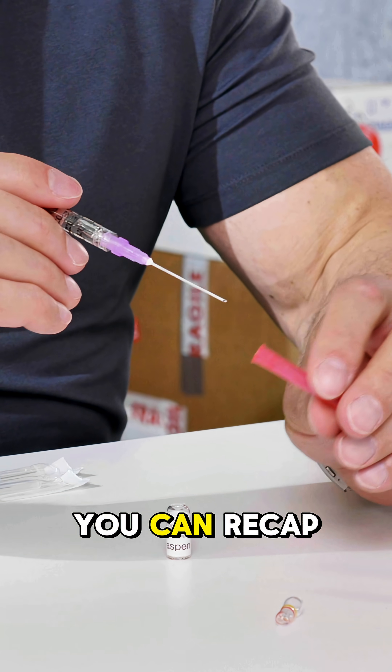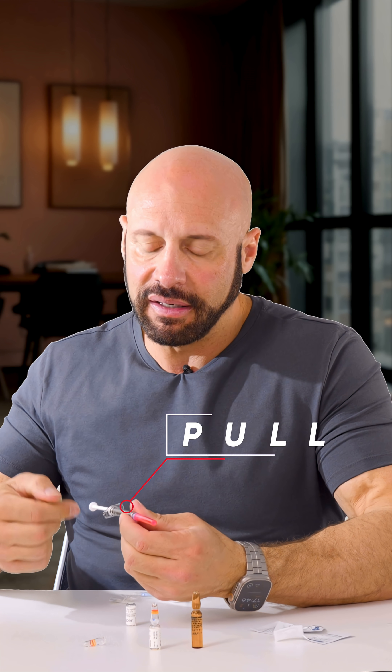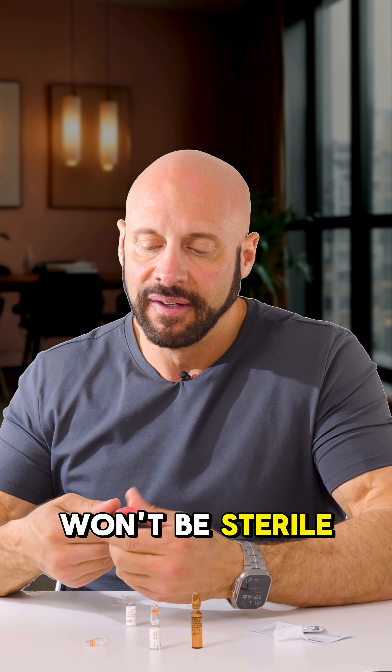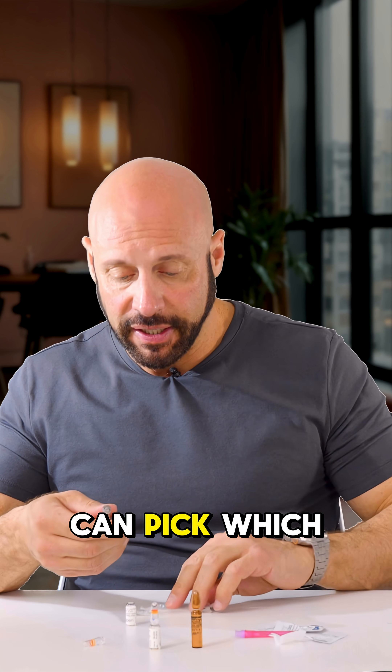What you'll do is recap it. There's really no more room left, so you can't pull back any further because you risk the plunger coming out — you don't want to do that. Because it will no longer be sterile, you can unscrew the needle filter.